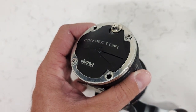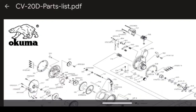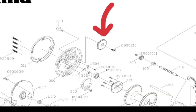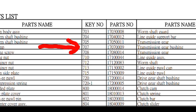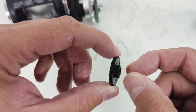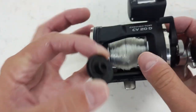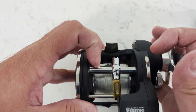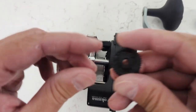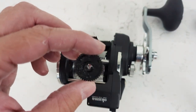I did some troubleshooting, removed this plate here, and inside we have this little plastic gear. I found the parts list online — this is called a transmission gear. You can see there is this internal gear component here, and this is what had stripped. As you're reeling, this little gear attaches to the gear that spins the line guide — that's what the issue was.